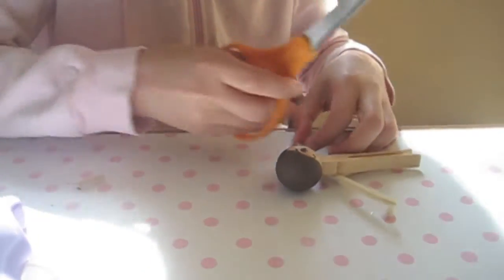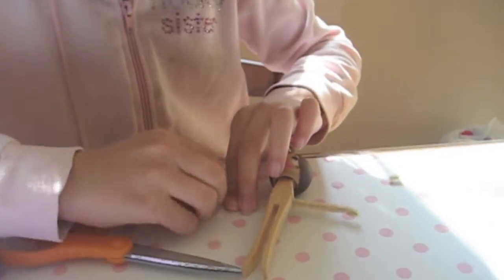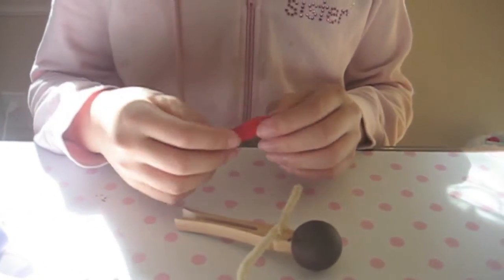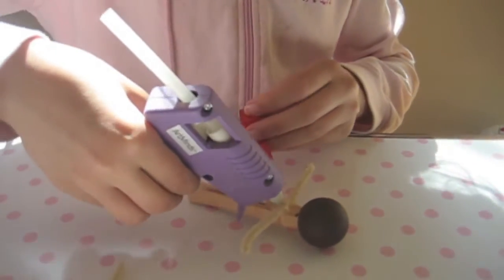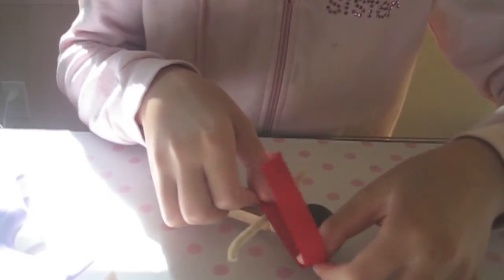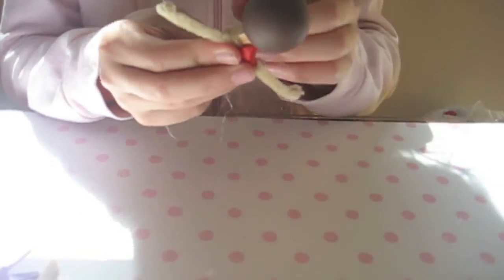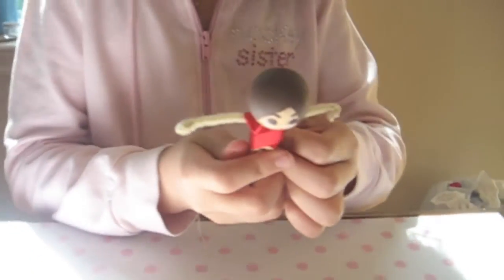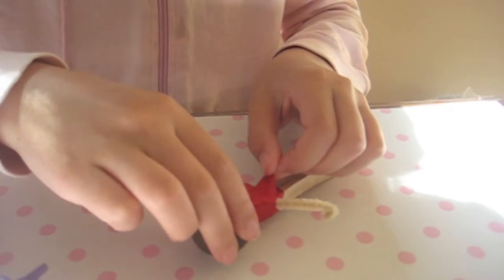Trim the arms until they are a length you like. Make hands by just making a little loop at the end of the arm. Now we are going to use the ribbon to make the body. You are going to put a little bit of glue here, and then put the ribbon right here. You are going to wrap it around in kind of an X-shaped pattern like this. And then put a little bit of glue here and glue it.